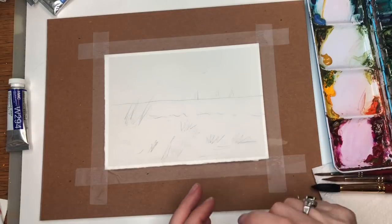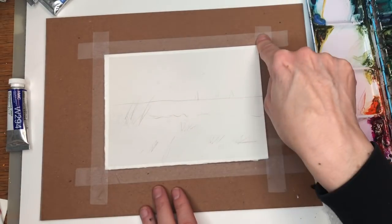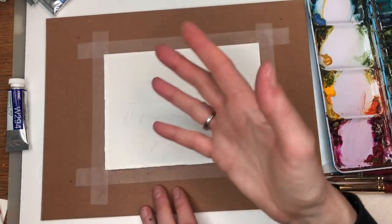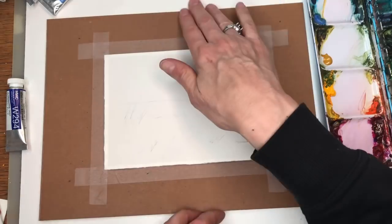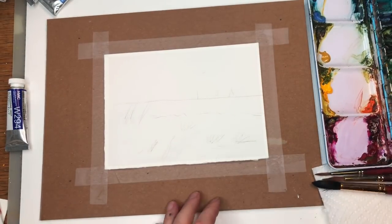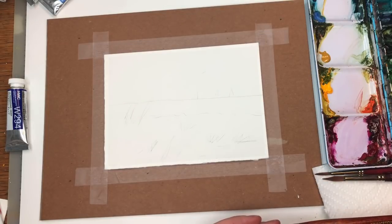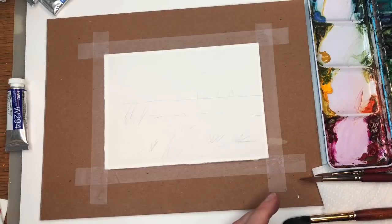For this tutorial I'll go over my supplies. I have a piece of Arches 100% cotton cold pressed paper, about a 5x7 small size. I taped it on a piece of cardboard with scotch tape. I have a couple of brushes: my Princeton 12 Neptune, my Princeton 8, and a number 4 Long Round.